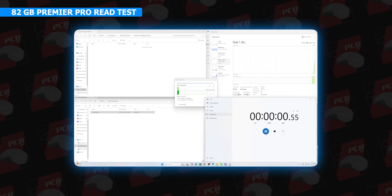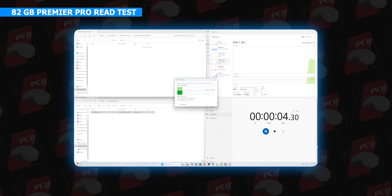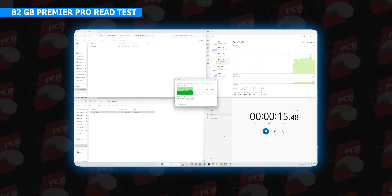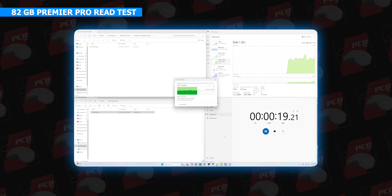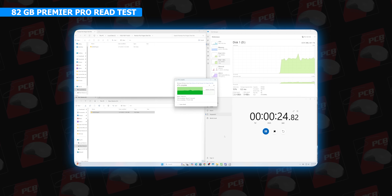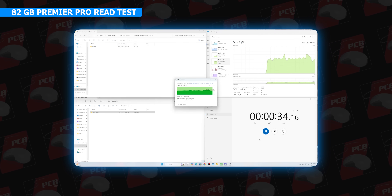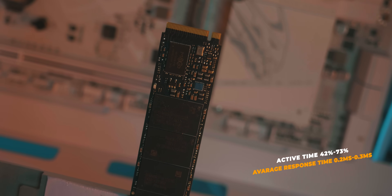This is the same 82GB file write test. We write from the reference Zen5 SSD to the OCPC MBL-401. The write speed is 2.67 GB/s (390 MB/s) and 2.04 GB/s (2,248.96 MB/s), completing in 37 seconds. Active time is 42% to 73%, with an average response time of 3.3 ms.